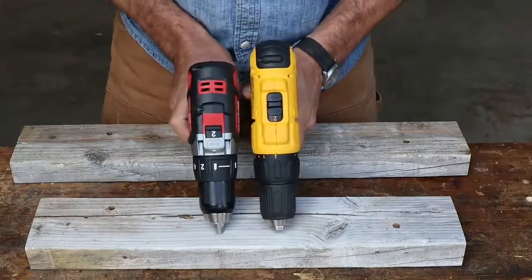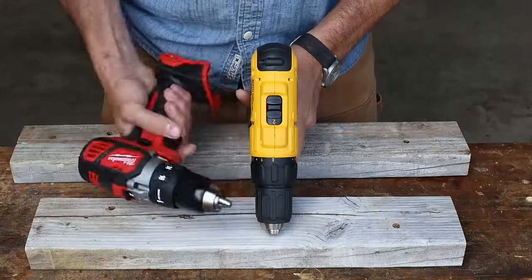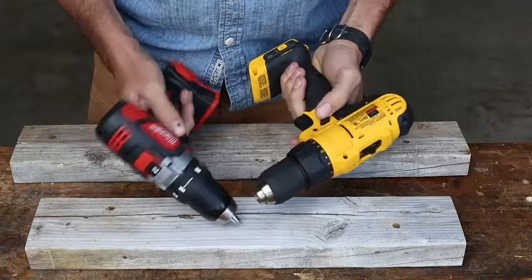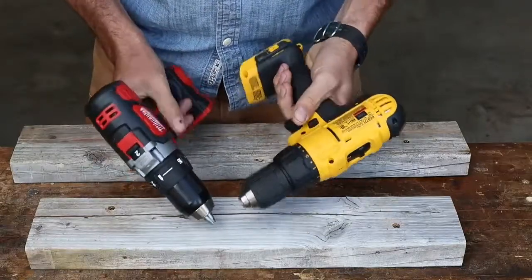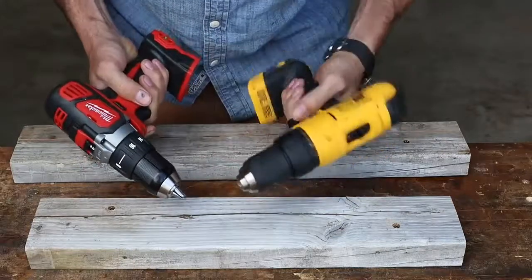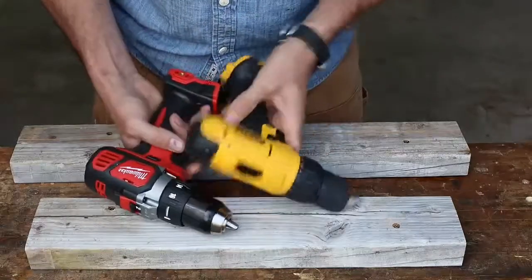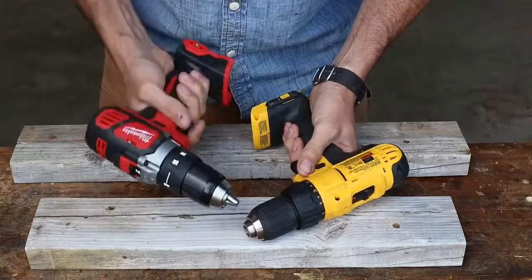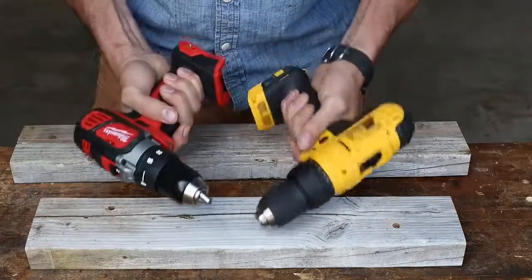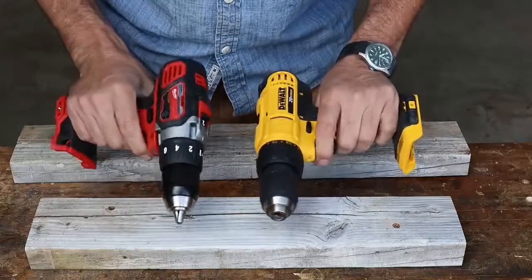One thing I really like about the Milwaukee is it's more compact — there must be a little over an inch, maybe an inch and a quarter shorter. That's really nice for tight, confined areas. Both of them feel really good ergonomically. The forward/reverse is easier on the Milwaukee. I mean, we're really splitting hairs there. Both of them have clutch chucks going up to 16, low speed, high speed, a little bit shorter throw on the DeWalt. Overall I'd have to tip my cap to the Milwaukee — it feels better, a little bit more solid. I prefer the Milwaukee, but I don't dislike the DeWalt. They both seem to be pretty good.